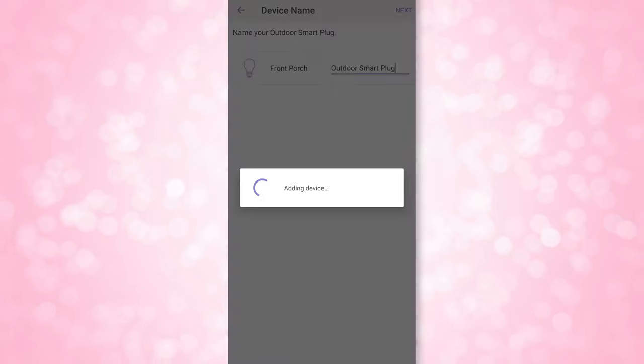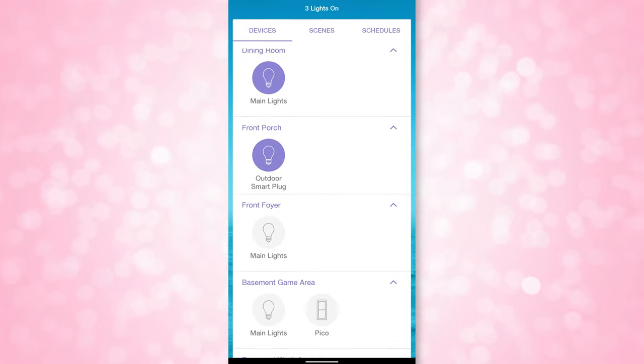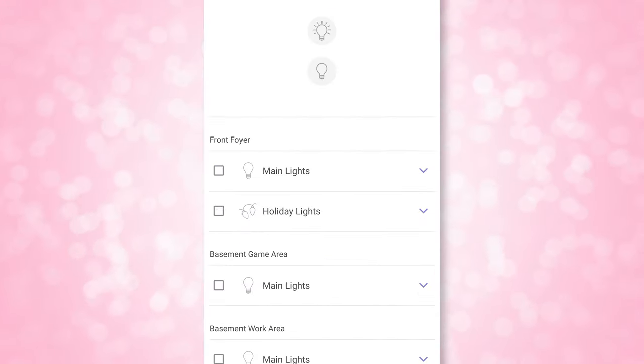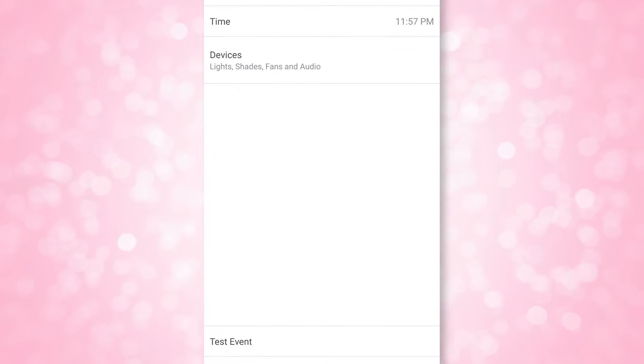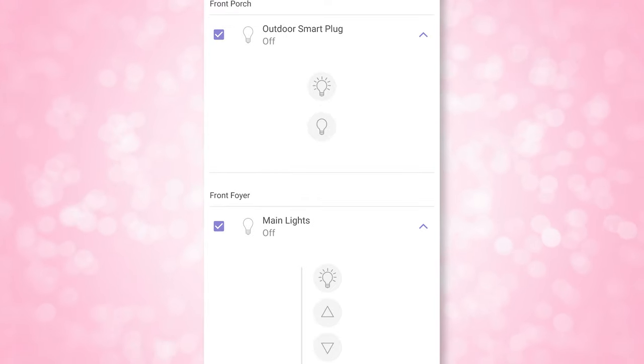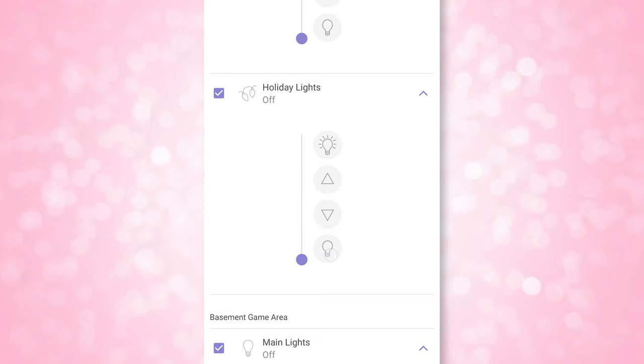For the most part, since I do have a bridge, I just have the plug automate on and off times by making a new task in the schedules tab for the outdoor plug within the Lutron app. I have it set to turn on 30 minutes before sunset every day, and then I have it turn off at the same time as all my other lighting for the house, added into my good night schedule.